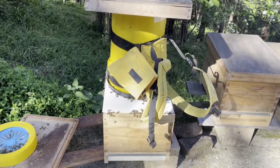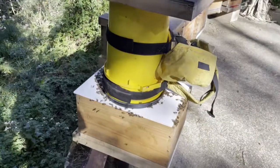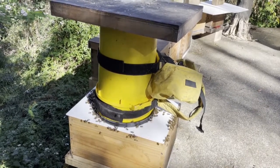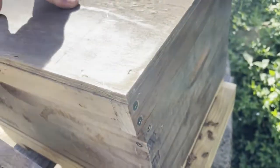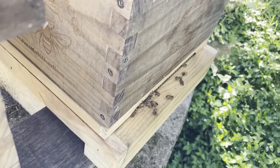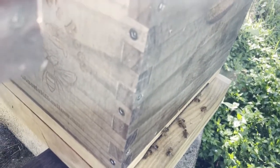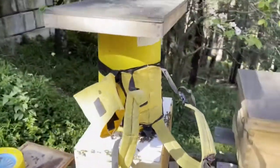One thing that can happen is they start building comb up inside the yellow bucket — a nuisance but not unsalvageable. The last lot I had, I just came out the next day, gently shook the bees down into the box and put the lid on. That colony is actually this one here — and as you can see there's plenty of activity now, bees coming and going with pollen and nectar coming in. They've settled in very nicely, and I fully expect the same thing to happen with this new one.